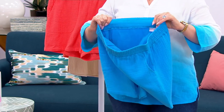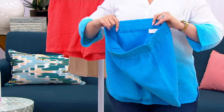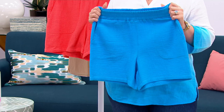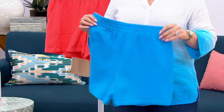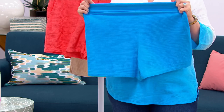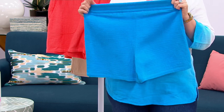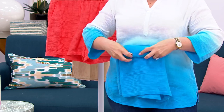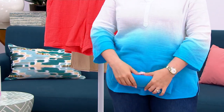If you want something that is going to be airy and also looks elevated — like you could wear it out to dinner if you wanted to, maybe if you're at the beach or something — these are them. Because it's that gauze, that 100% cotton, that gauze that looks so effortless but adds such a classy vibe.